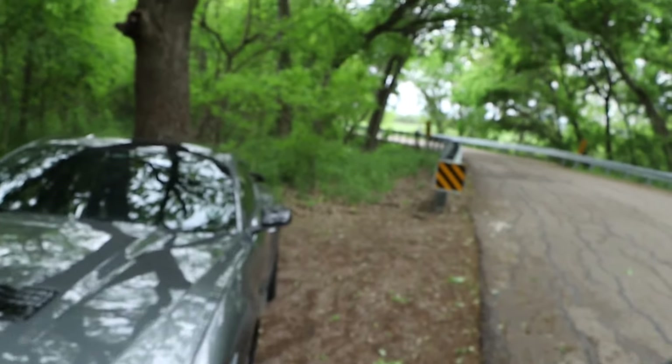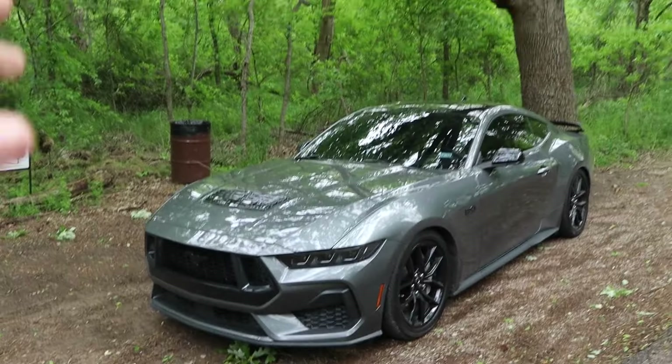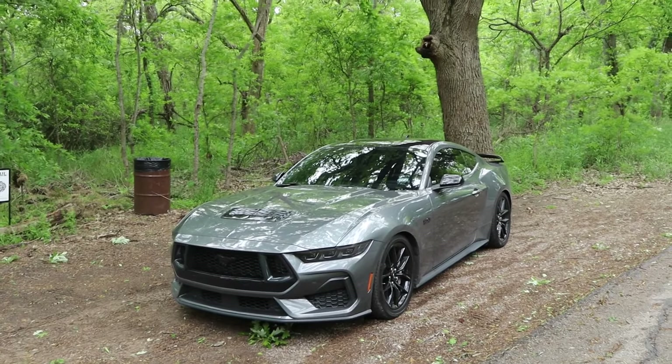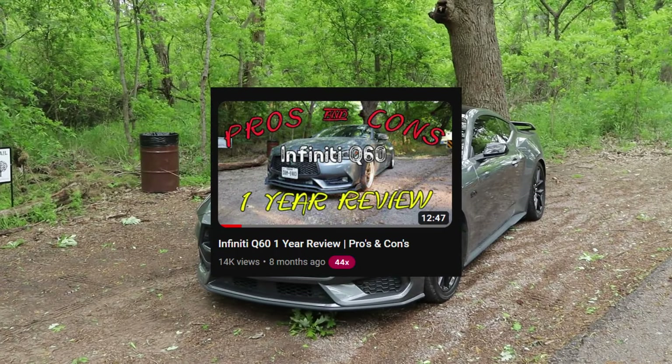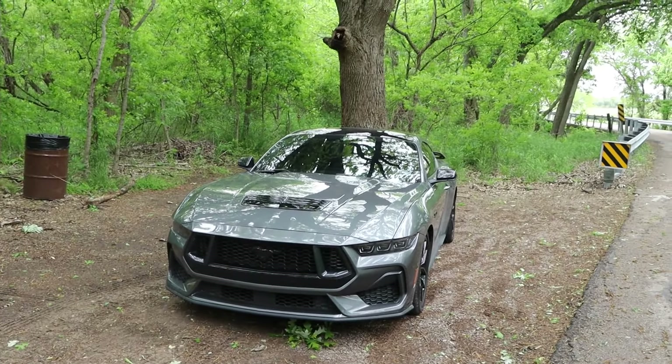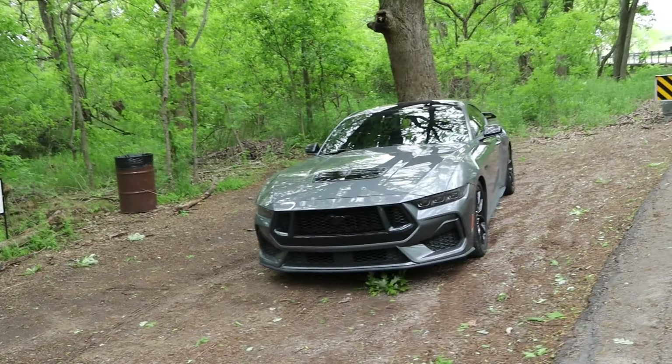Good morning, good afternoon, good night — as always, I hope you guys had an amazing day. Today we have five things to make your S650 or 2024 Mustang faster. This is the same spot I filmed my one-year review on the Infiniti Q60 — I'll pop that up here. Thank you guys for all the support on that video; that's my biggest video to date. Let's roll the intro and then jump into it.